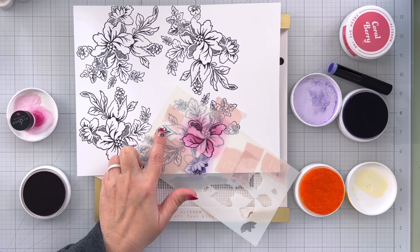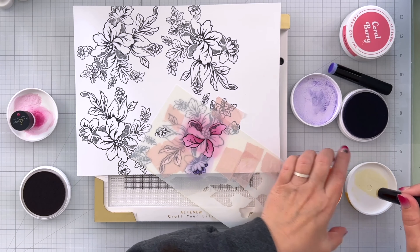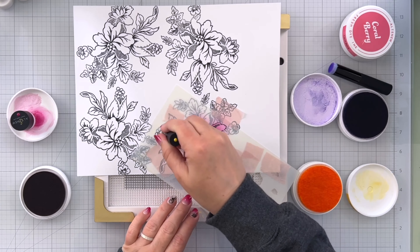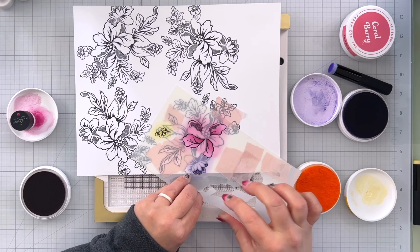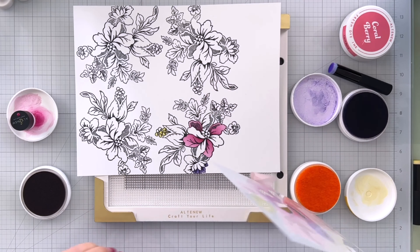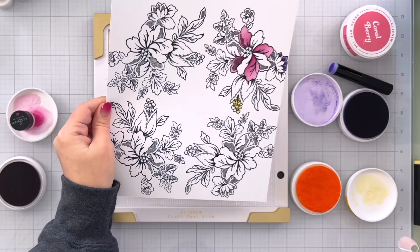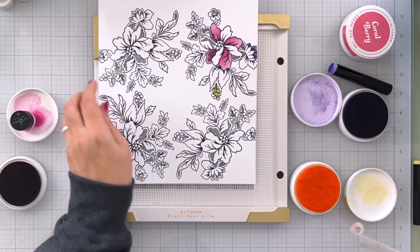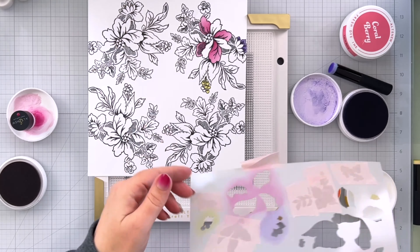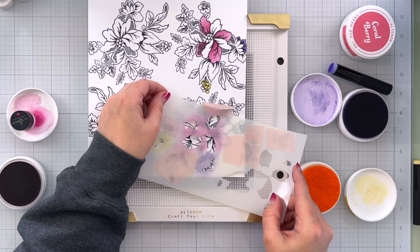For this top portion — these are kind of like little berries or seeds — I'm going to bring in some Mid Yellow. Then I can carefully lift this stencil up, turn my paper, and do the exact same thing. I've already got all the inks out so this makes it really easy to do everything assembly style.